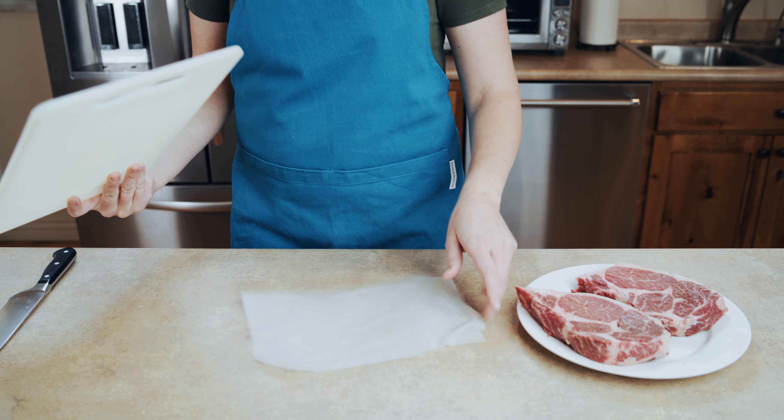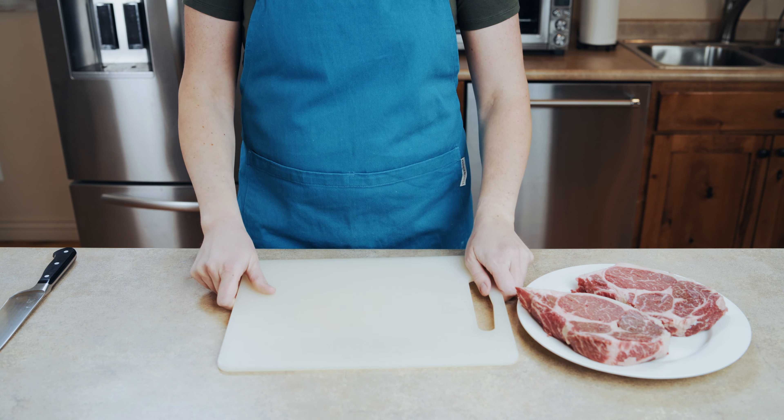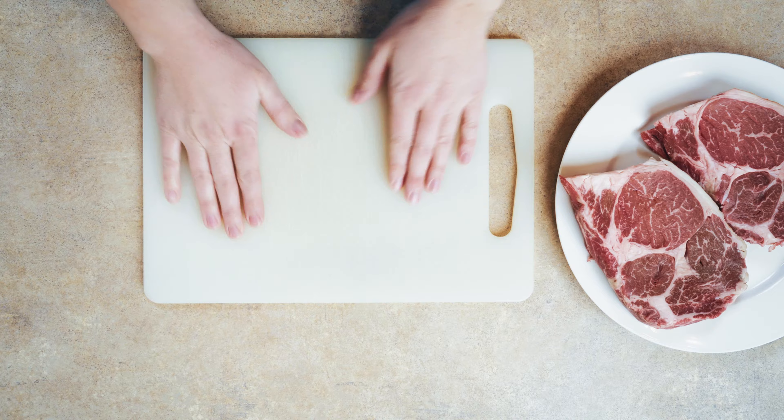Just like I tell you every single time, before you cut, make sure you put a wet paper towel down on the counter, then put your cutting board on top of it. This way it's going to prevent you from slipping and sliding all around, and it's a little bit safer for when you cut.